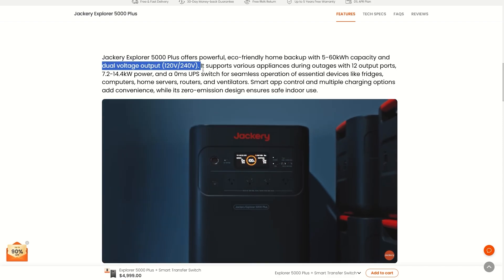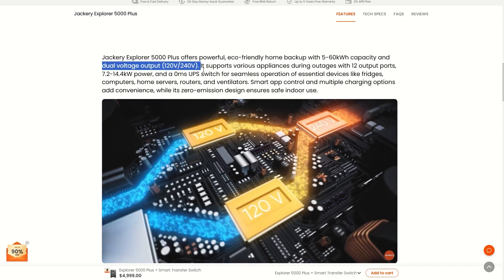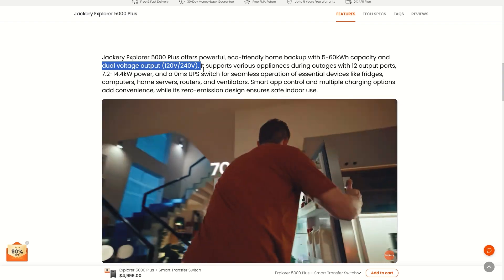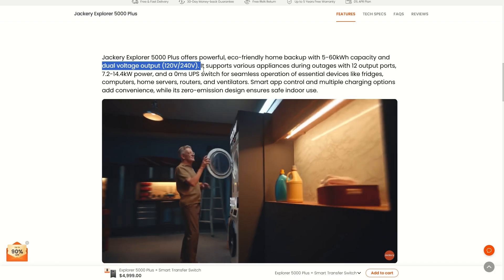You get dual voltage — 120 volt and 240 volt. That means you can plug in the standard 120 volt outlet like you would see in your home, as well as the bigger 240 volt outlet that you might see your dryer or washer use.